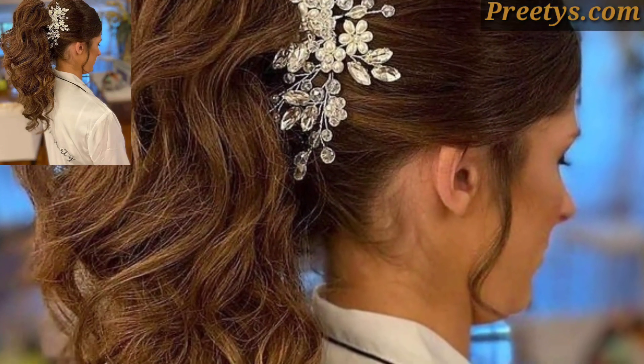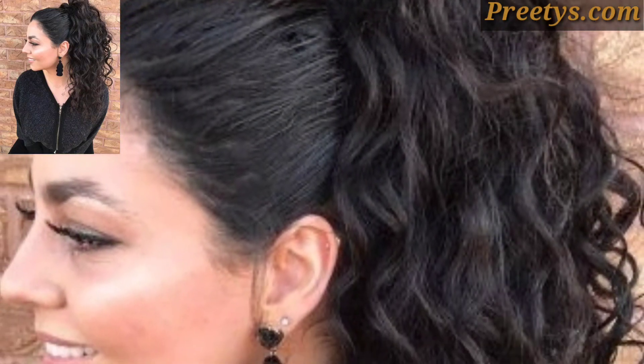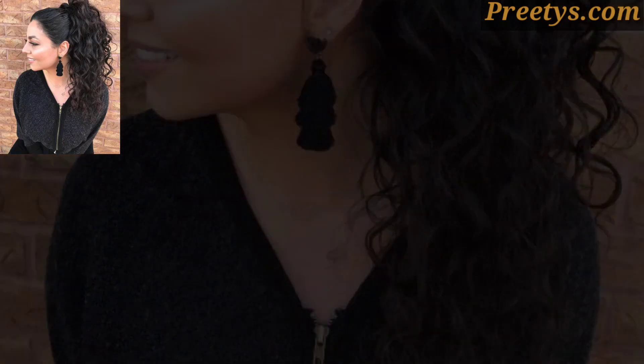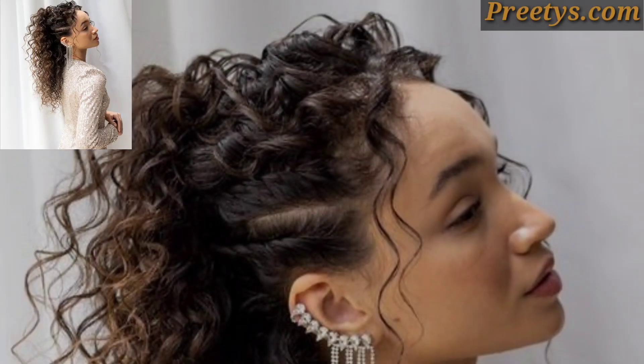Ensure your hair is clean and manageable, then apply a heat protectant spray to shield your hair from heat damage, especially if you will be using heat styling tools. Use a curling iron.